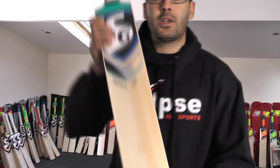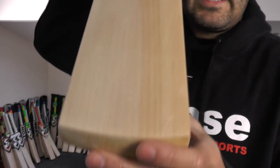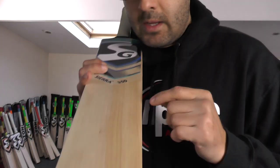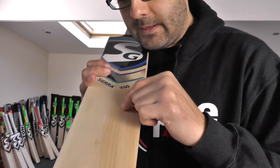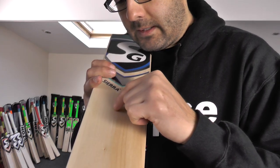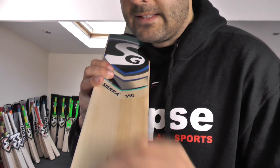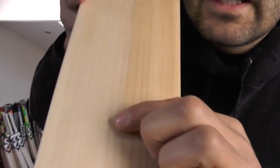Moving on to cricket bat number two. This one is a little bit lighter — it's 2lb 9.8 — and again you're getting really nice looking grains, really nice straight and even grains. You've got a bit of heartwood again, a little bit more heartwood there. Counting them up, you've got around 18 to 19 grains — maybe 20 grains, it's hard to count them because there's quite a lot even in the heartwood. So they're very nice straight even grains, very nice looking bat. The only thing that's spoiling the looks is that tiny little blemish there, but that's nothing to worry about and it's not going to affect performance.